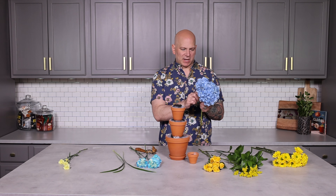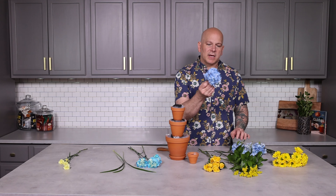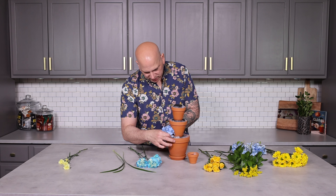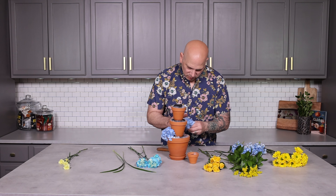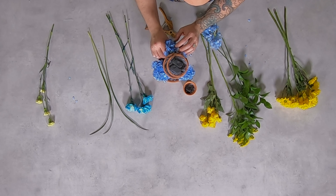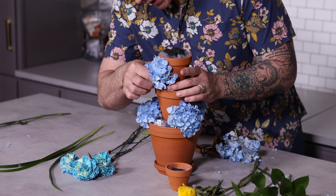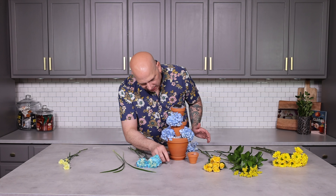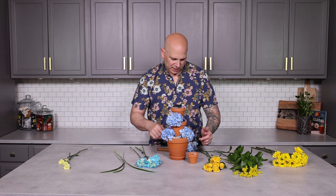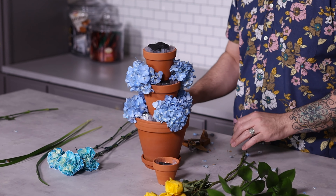Our hydrangeas are our biggest flower, so what I'm going to do is cut them so I can get multiple insertions. You see how by cutting it at the base, I can go in and put it deep into the foam in multiple places so we get a lot of coverage. You see just by doing that, we covered up most of the base. Always make sure that you alternate the colors all the way up. By alternate, I'm referring to — blue here, blue there — we're going to do the same on the other side. There's a little piece you want to pull off, go ahead.